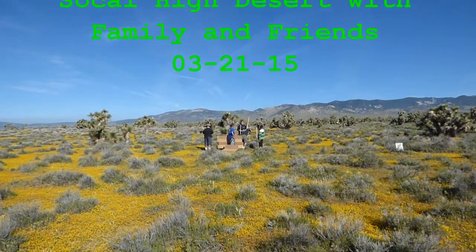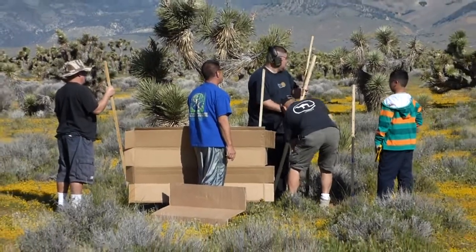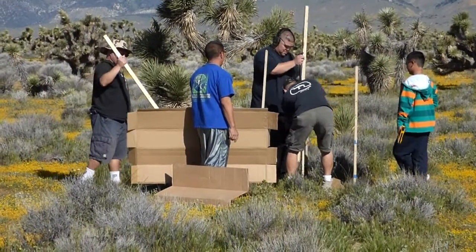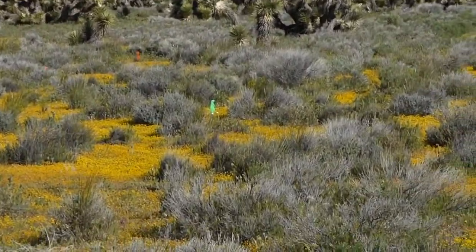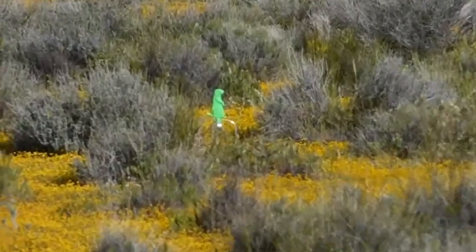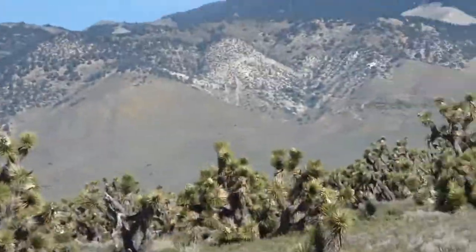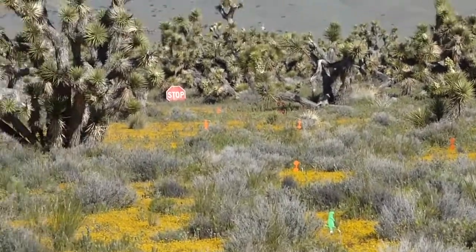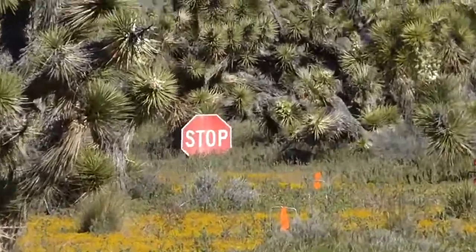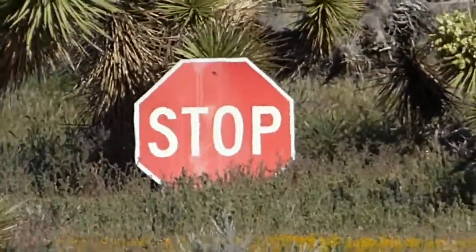Here goes Jay and the crew putting up the handgun target. Looks like it's the most extravagant target we're gonna have out here. All the rest of the targets are just simple — stake it in the ground and walk away. Over here we got the targets, we got the stop sign, which will probably not look like a stop sign by the end of the day.